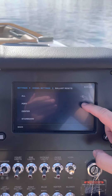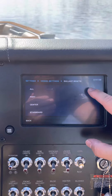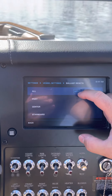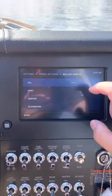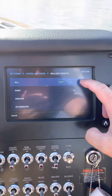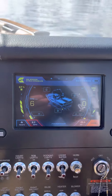We can do individual port, center, starboard, or we can do all at once. For this, I'm going to do all. I want them to be empty — they were full at 100. I'm going to hit empty. The key here is to hit the reset button on the far right after you select that. We're going to go back. Everything's at zero.